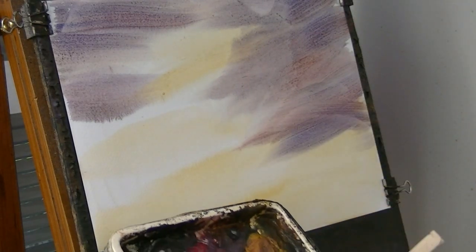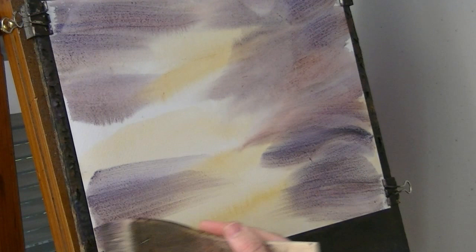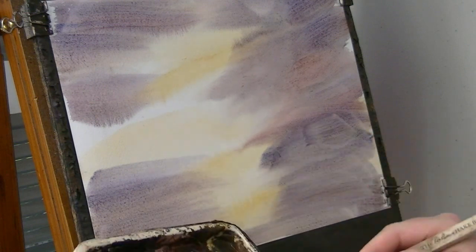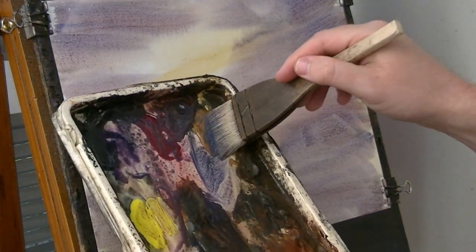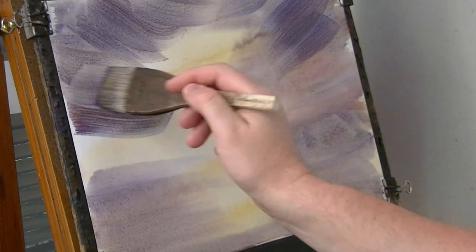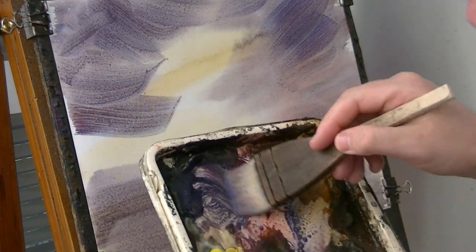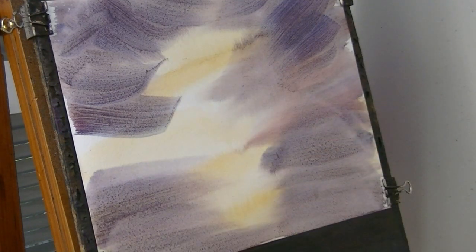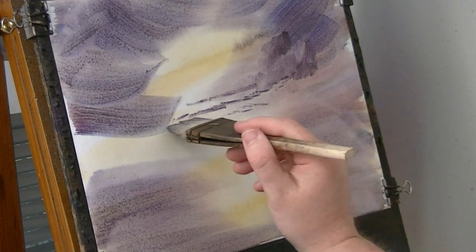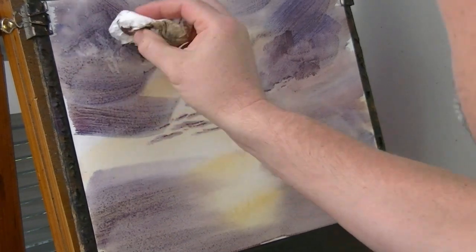A bit more water really, just so you can get it to come down the page a little bit more. A bit more Raw Sienna, Burnt Umber, Alizarin Crimson. I think that's enough. I'm just going to pop a few little clouds in — the clouds are sort of coming down like that, and they come down big and then get smaller as they go up over the horizon. Also use a bit of tissue to lift a few little clouds.